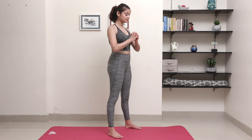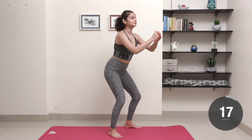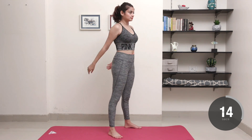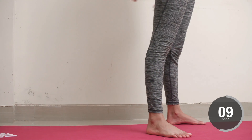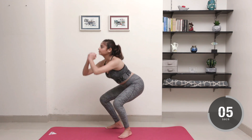Stand with your feet about shoulder width apart, toes slightly turned out. Bend your knees and push your hips back as you lower into a squat. Keep your core engaged, chest lifted and back flat. Push through your heels to stand back up to the starting position. Squeeze your butt at the top.